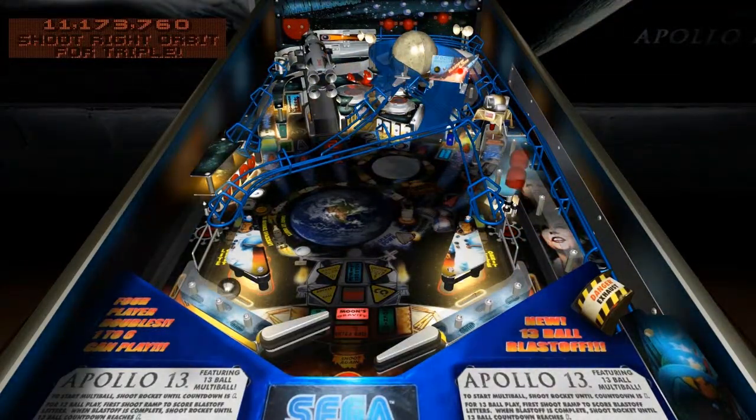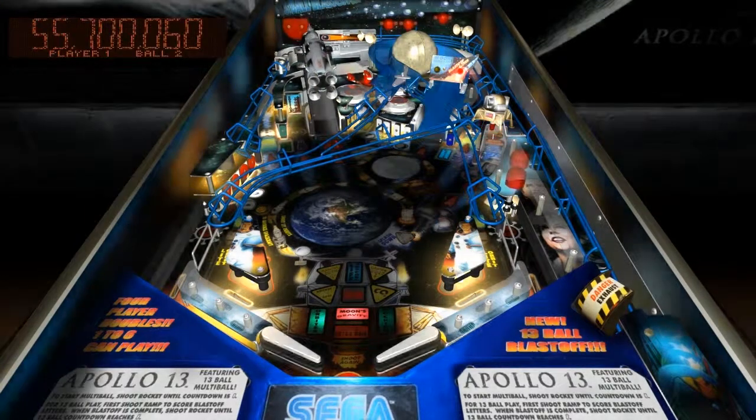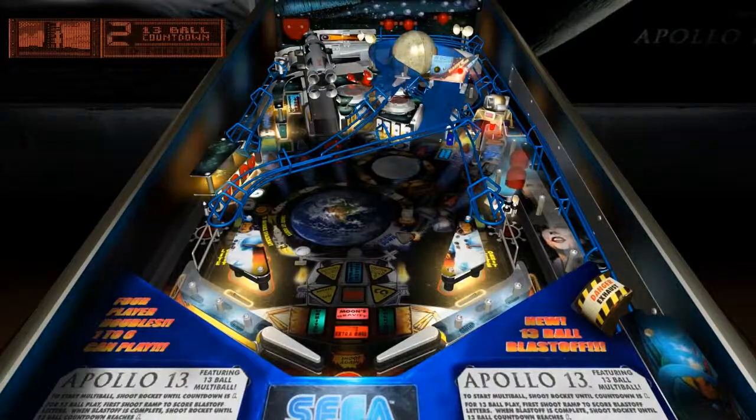Odyssey, you're around the boat, don't give up Odyssey. You have a flight plan up there. Set it up again. We're coming. Go! Now, we're gonna fly.